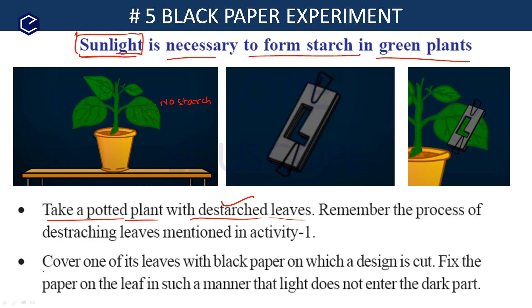Now, the second step. The first step is to take a potted plant with the destarched leaves. In the second step, cover one of its leaves with black paper on which a design is cut. You need to cut a black paper with a design — for example, an L shape cut.